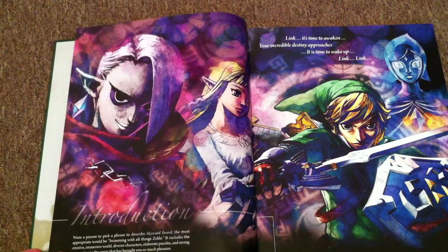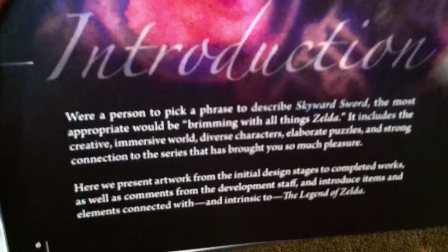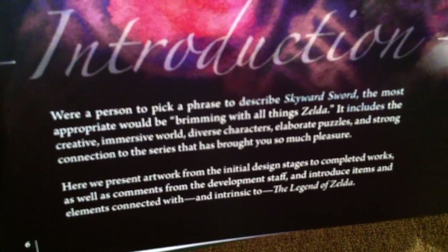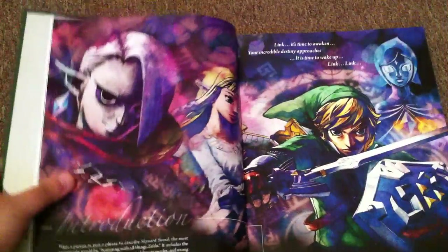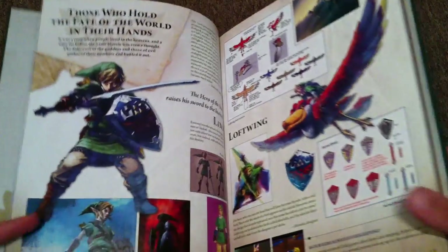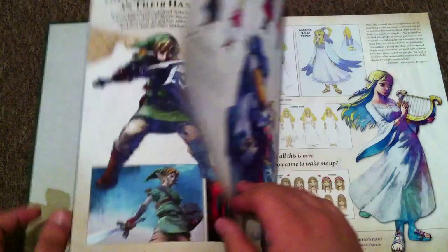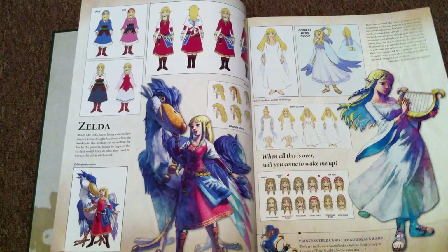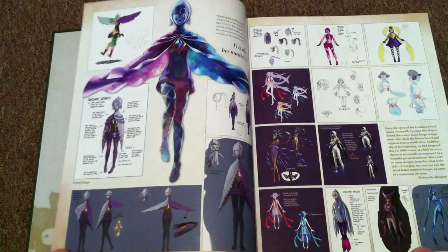The legend begins: the world of Skyward Sword. Here we have an introduction. I actually haven't played Skyward Sword myself because I don't have a Wii or anything, but hopefully one day that'll change — at this point I might as well just get a Wii U. And here we have awesome concept art. The way it's looking, this is probably going to take a long time, so how about we just start flipping through pages so you guys can check things out. Then maybe I'll make another video with more in-depth reading material.